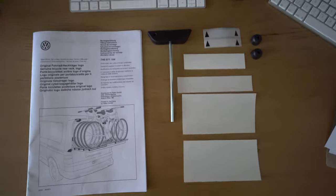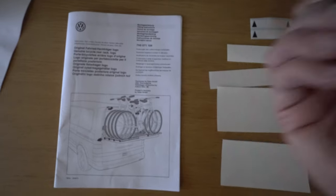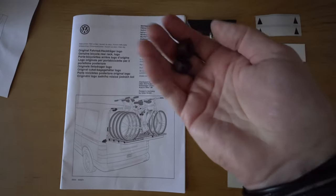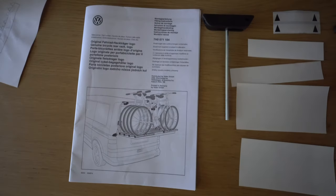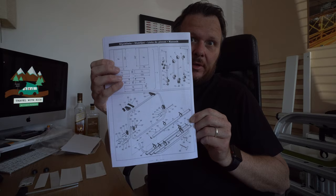I've just got all the instructions out and it looks pretty straightforward based on what they give you. There's a few stickers, a little Allen key type thing, a couple of rubber things, and obviously the instruction manual. Thankfully we don't have to build it — it's ready assembled, which is good.